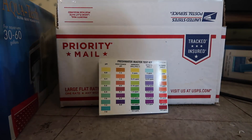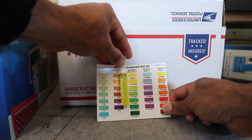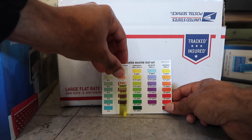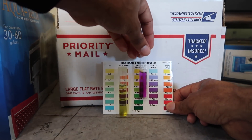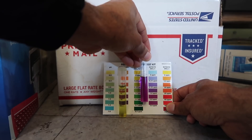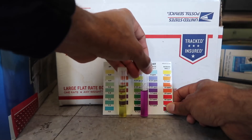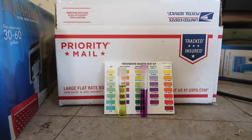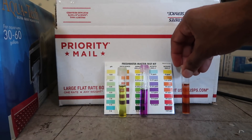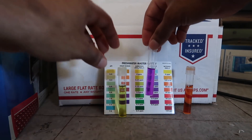We got our test kit. First up, ammonia — we do have some in here, at about 0.25 parts per million. Next, nitrites — these are very high, around one part per million. It's not extremely high but it's high enough, and this is not what we want. We also have nitrates at about 20 parts per million, which is fine.